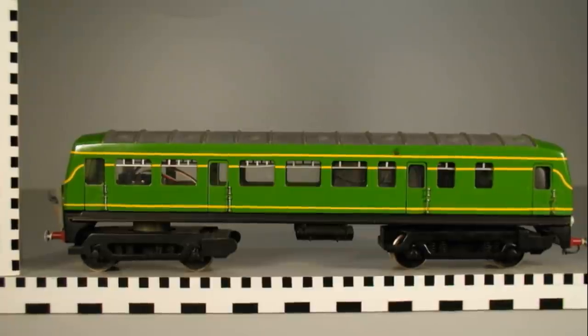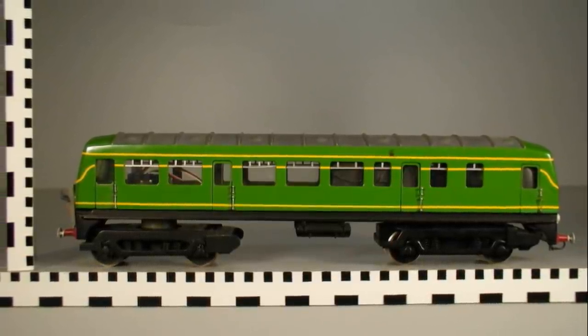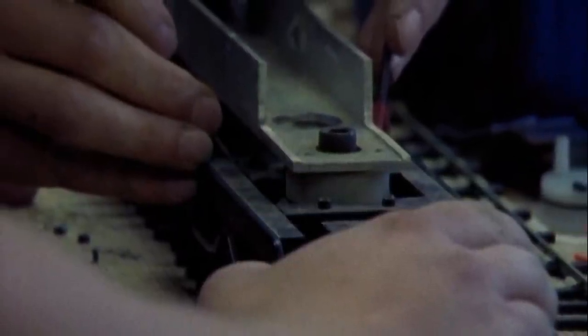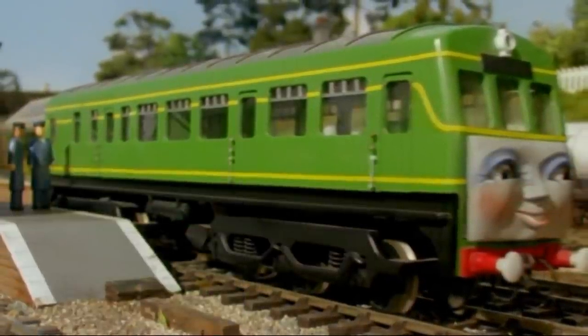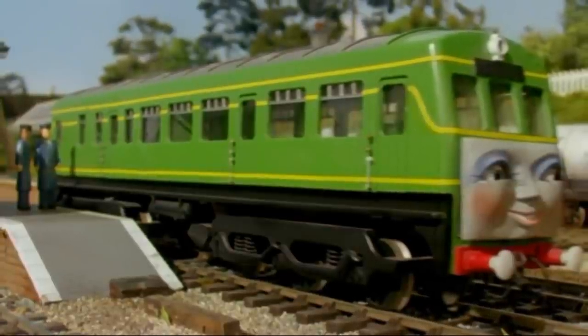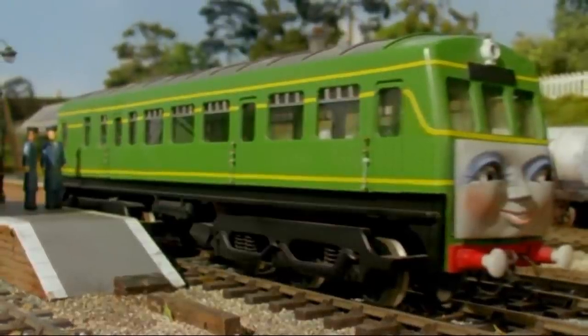Daisy had a custom-built chassis that was shared with Boco. The back axle carried the motor while the front was unpowered, so it could be changed between a four-wheeled bogey and a six-wheeled bogey depending on which diesel was wearing the chassis. In the fourth series episode Bullseye, as well as the production measurement sheets for the third series, Daisy would incorrectly wear Boco's front bogey. This error would transition into her merchandise — her Take-Along prototype, some of her Ertl promo art, and even the My Thomas Story Library illustrations.